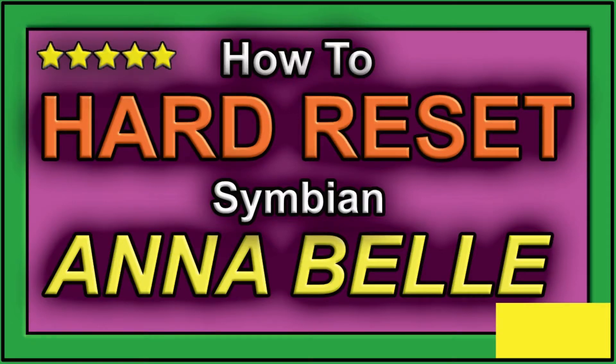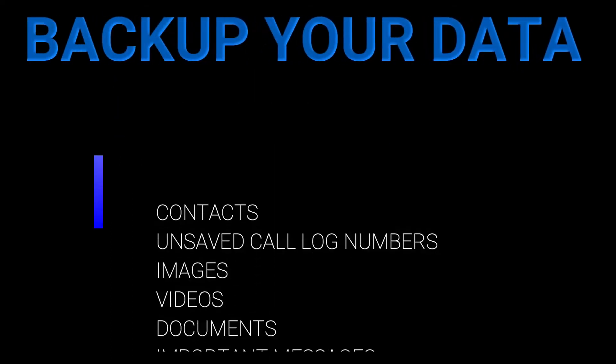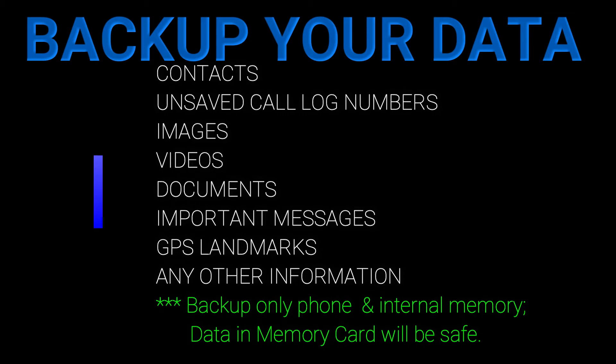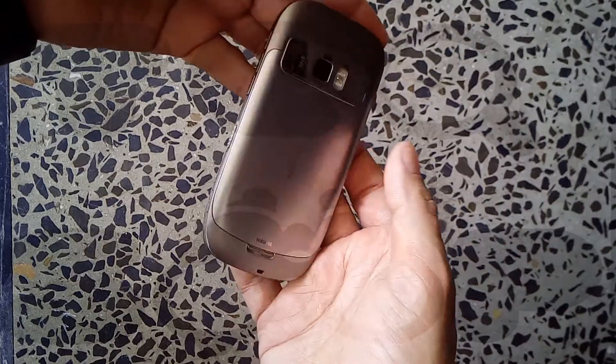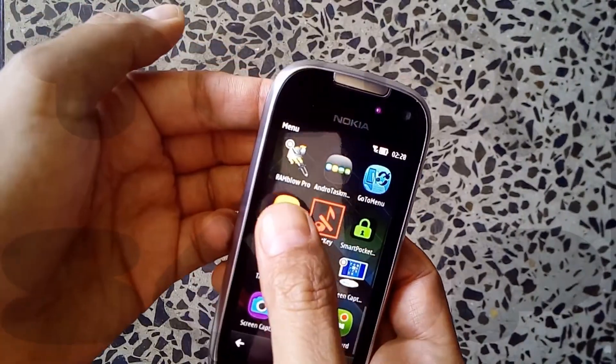Hello guys, welcome to my channel. Today I'll show you how you can hard reset your Symbian Anna or Symbian Belle phone. This should work on all Symbian 3, Symbian Anna, and Symbian Belle devices. The hard reset will erase all data from the phone's memory, so please make a backup of your data first. The phone I'll be using for this demo is a Nokia 701, which is a Symbian Belle device.